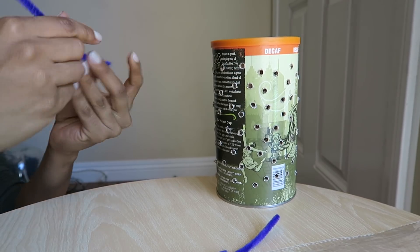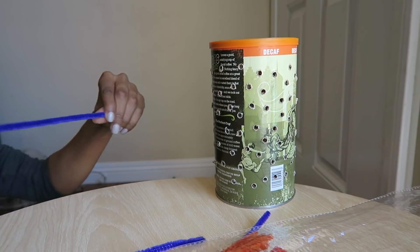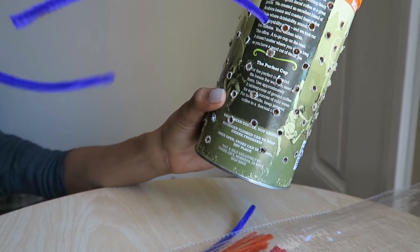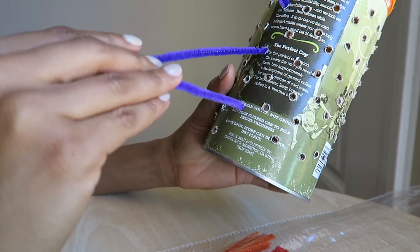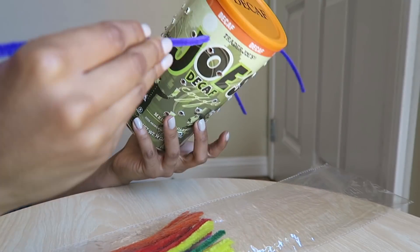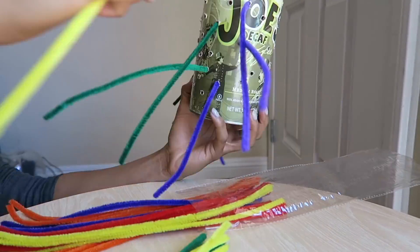Now obviously you're gonna let your little ones go wild and start placing pipe cleaners wherever their heart desires. This simple activity is really testing fine motor skills. If you have an older kid, you can make the holes smaller for more of a challenge, or if you have a younger kid, you can try drilling the holes a little bit larger to make it easier for them to be successful.